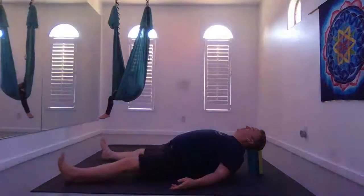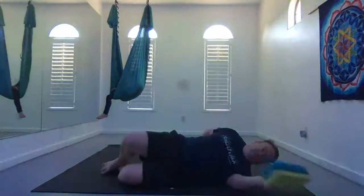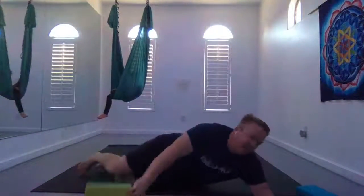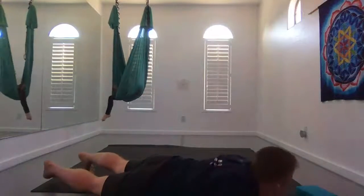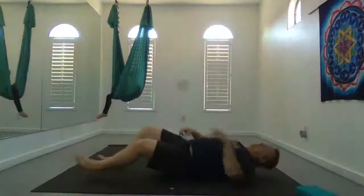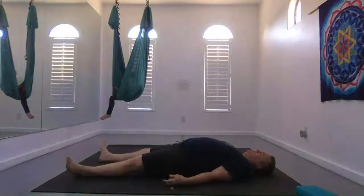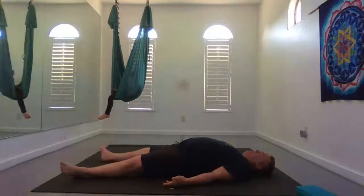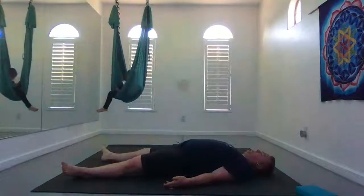Whenever you're ready, we're going to take a Shavasana. Just roll onto your side, remove the blocks and roll onto your back, relaxing your body. Palms face up, hands out wide, legs out wide, heels in, toes out. Just surrender into the earth.